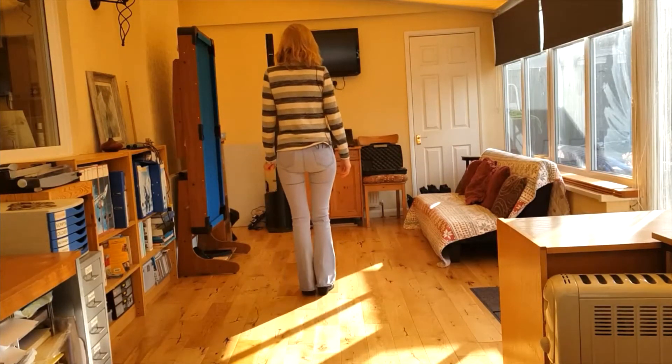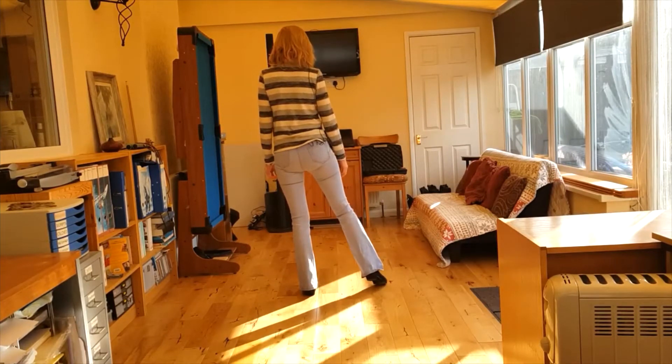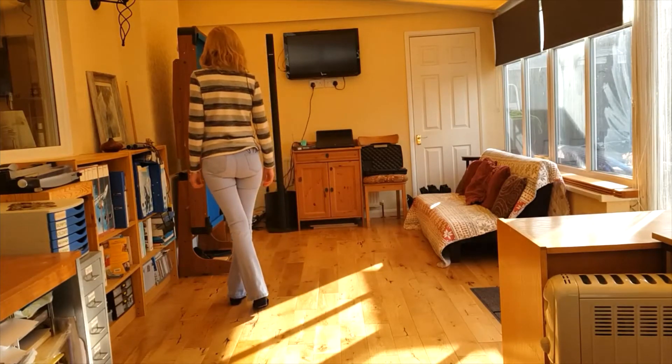So it starts with toe touches — point right toe out, in, out, hold. Then behind side cross: behind with the right, side to the left, cross the right over left, hold.